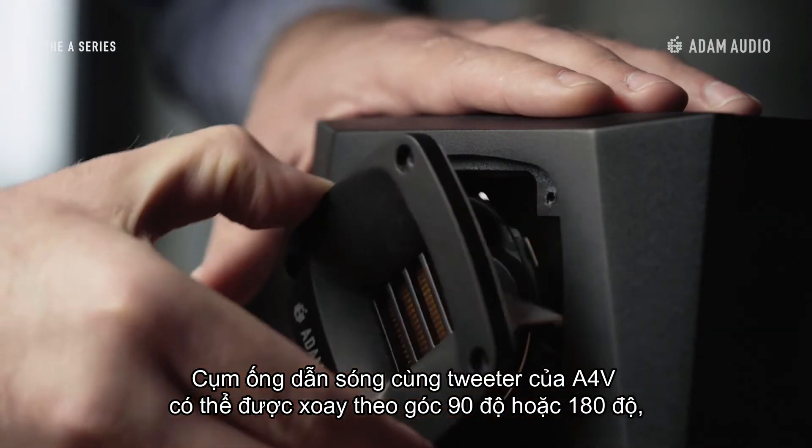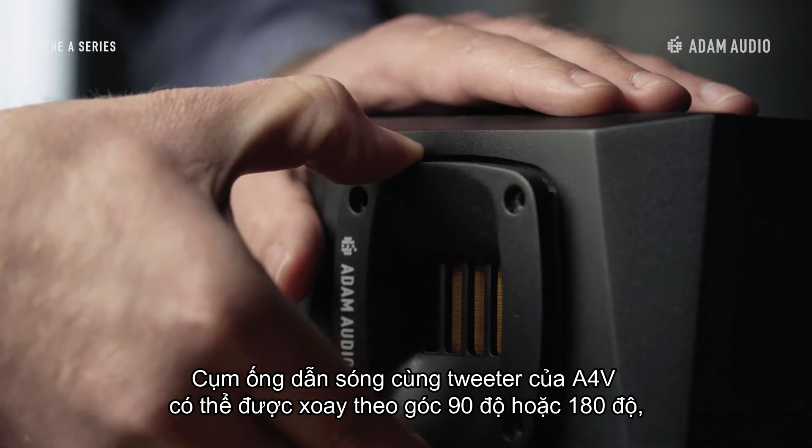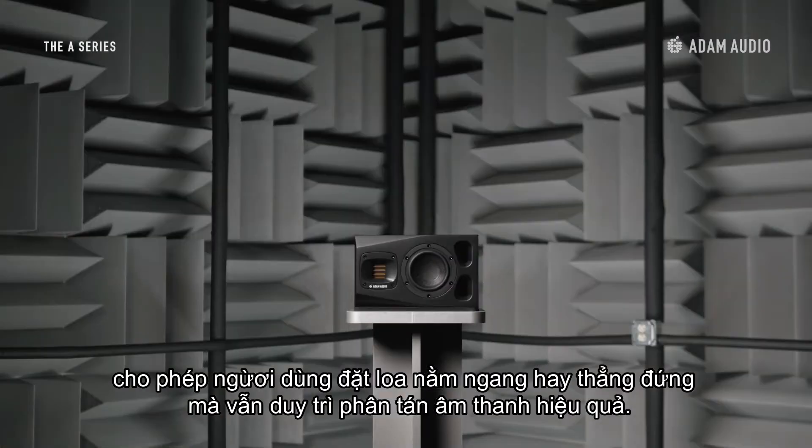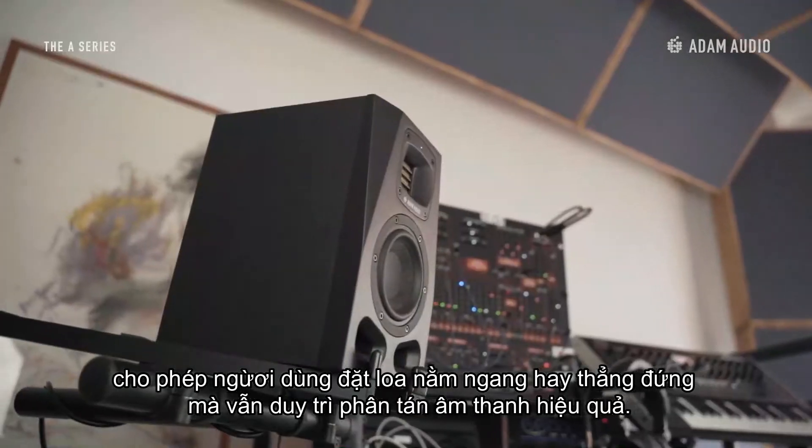The waveguide and tweeter module is rotatable by 90 or 180 degrees, allowing the speaker to be placed horizontally or vertically while still maintaining efficient dispersion.